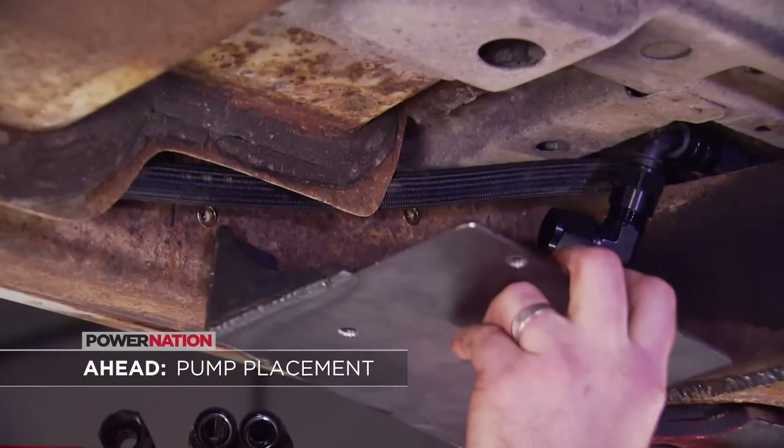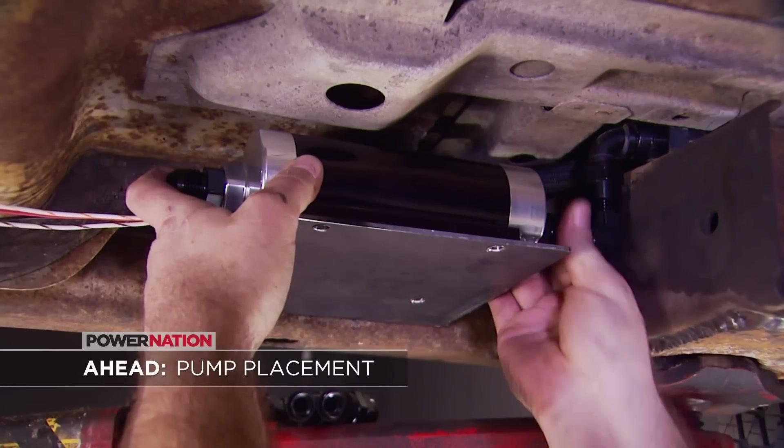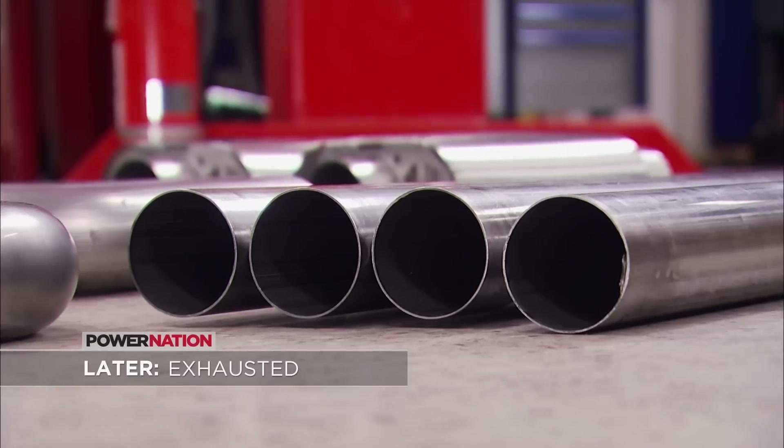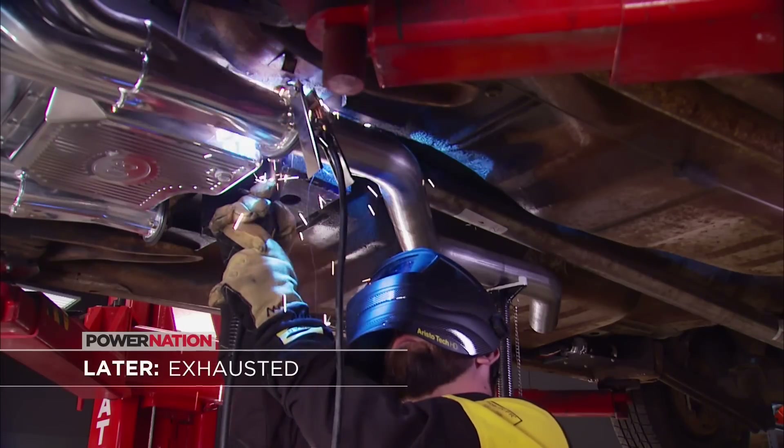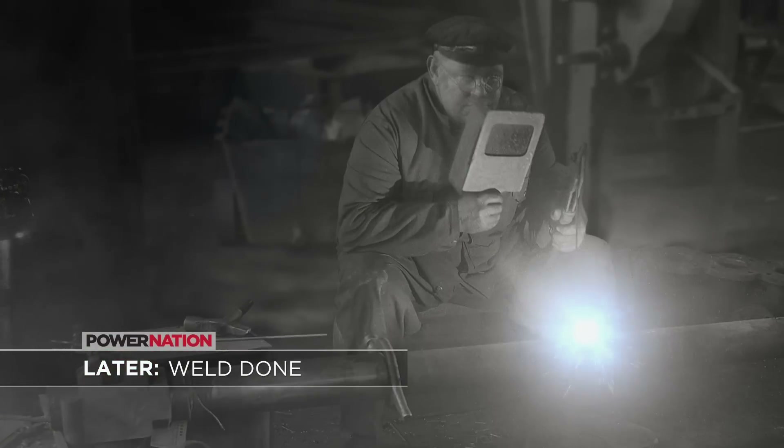Still ahead, we've got to find a way to keep our big bad fuel pump off the pavement. Then we'll turn a whole bunch of stainless steel tubes into a gnarly 3-inch exhaust system to let our Mercury exhale nice and easy, plus a little history lesson about welding.